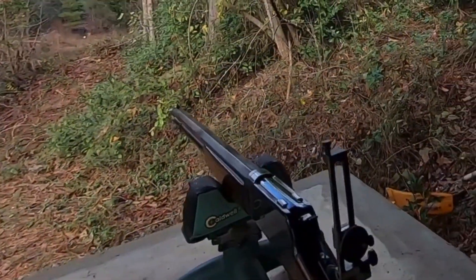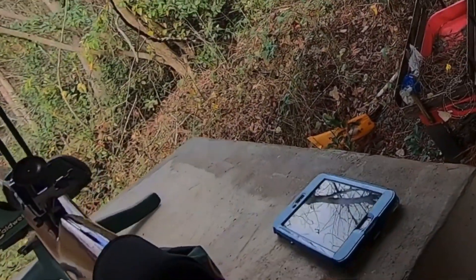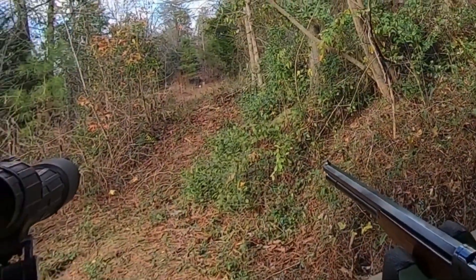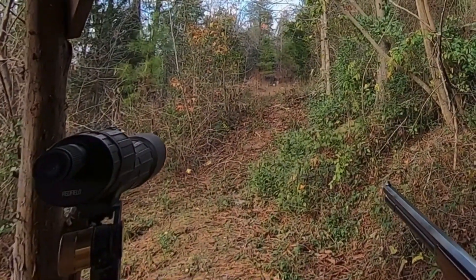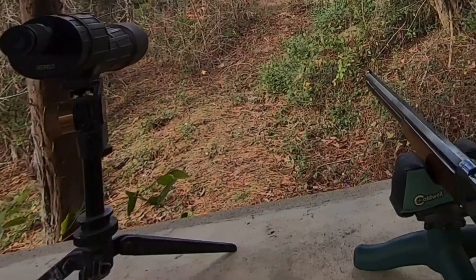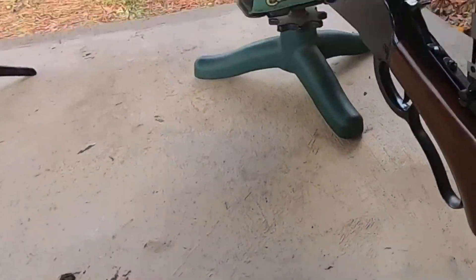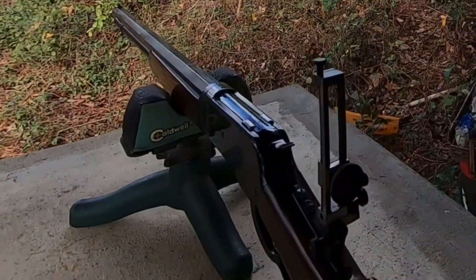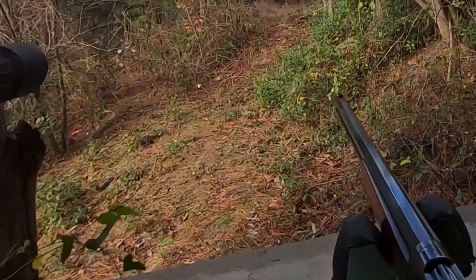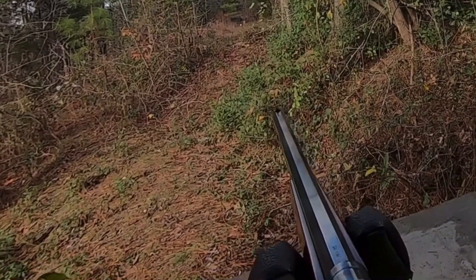Right now we're taking this 1886 Winchester in caliber .45-110. Got this nice little butt pad on here that we're going to try out. We're shooting milk jugs filled with water at 100 yards to see what we can do. Got them all set up and got a camera set up downrange. Hopefully it'll stay running in this cold weather so we can capture what the bullet does to the water jugs.